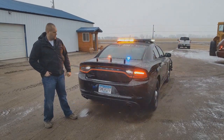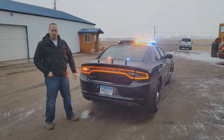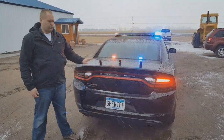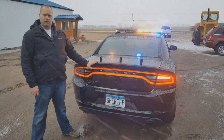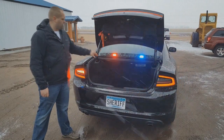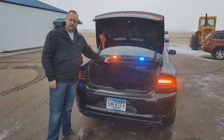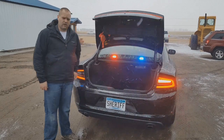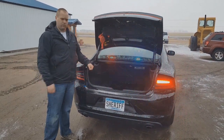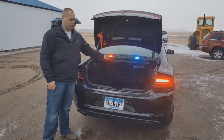Pretty basic back here — a really generic setup, but it gives you an idea of how we do a Charger. One of the nice reasons we put deck lights down here, even alongside the light bar, is that when the trunk lid is up it blocks the light bar. That's just the reality today, but you can still get some lighting from back here with these.